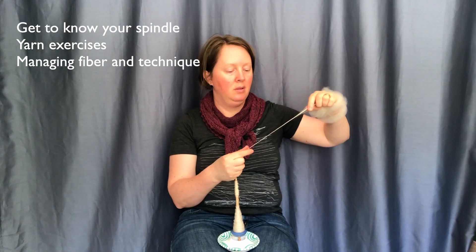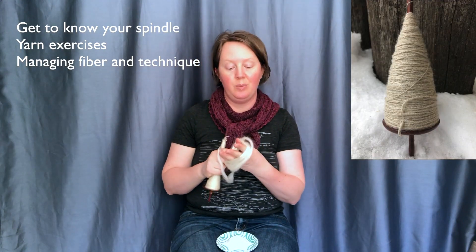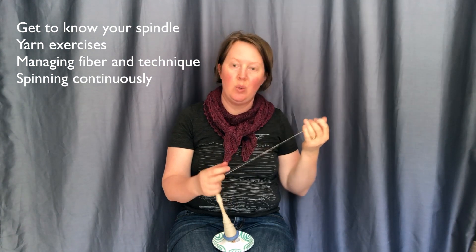Managing fibre and technique — we spin with fibre and practice park and draft at our own pace. We also dive a bit deeper into technique. And finally, spinning continuously — we let go of the last preparational exercises and learn how to spin continuously.